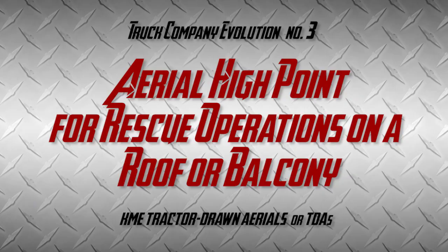Truck 61 here to demonstrate Truck Company Evolution number three: Aerial High Point Operations off the TDA.